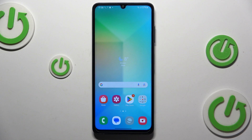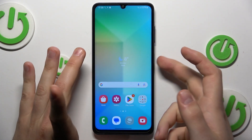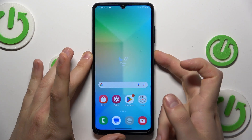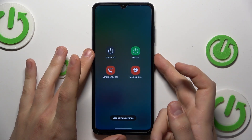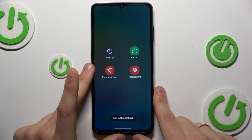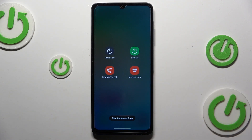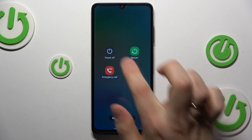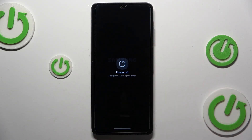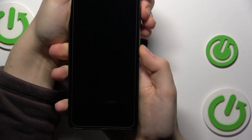This method requires you to enter the recovery mode or Android recovery menu. Launch the power off selection by pressing and holding the power button. Or, if you have Bixby or another voice assistant assigned on this gesture, press and hold both the volume up and power button simultaneously to access the power off menu. Now, switch off the device and wait until it is shut down all the way. Once it is, you will need to simultaneously press and hold the volume up and power keys.